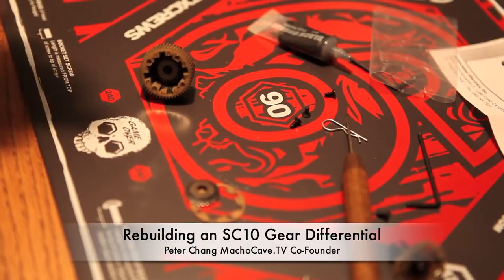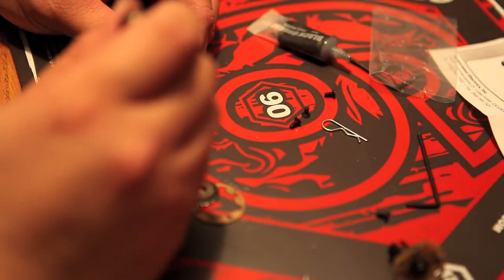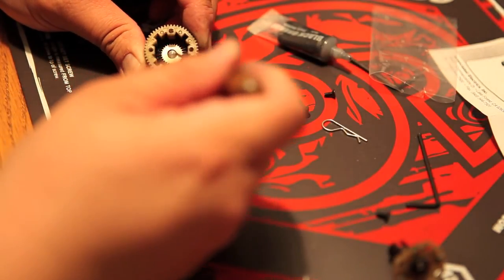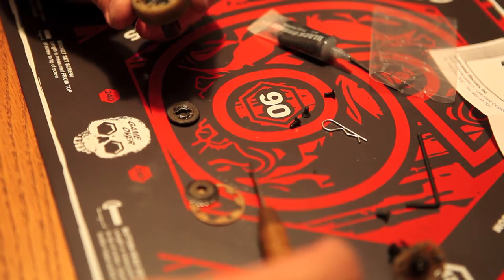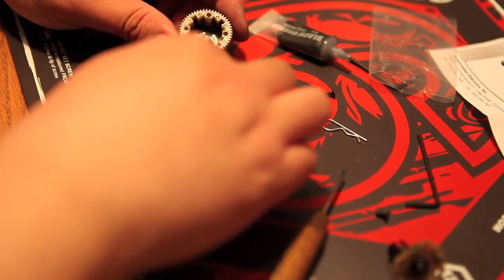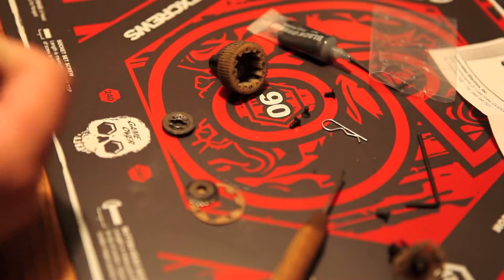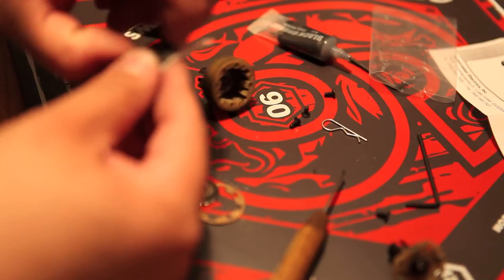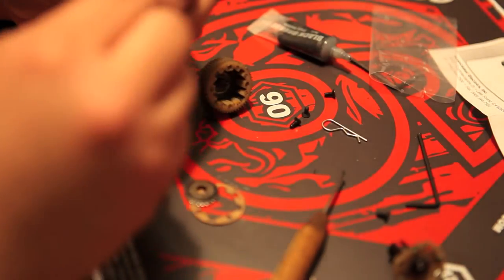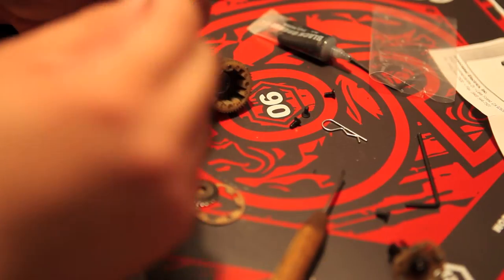Peter Chang here for Macho Cave, and today we're going to rebuild a Team Associated SC10 differential gear — pretty much just your plain RTR gear. The reason why you might want to rebuild it is a common problem with RTR: you might hear a grinding noise emitting from the differential.